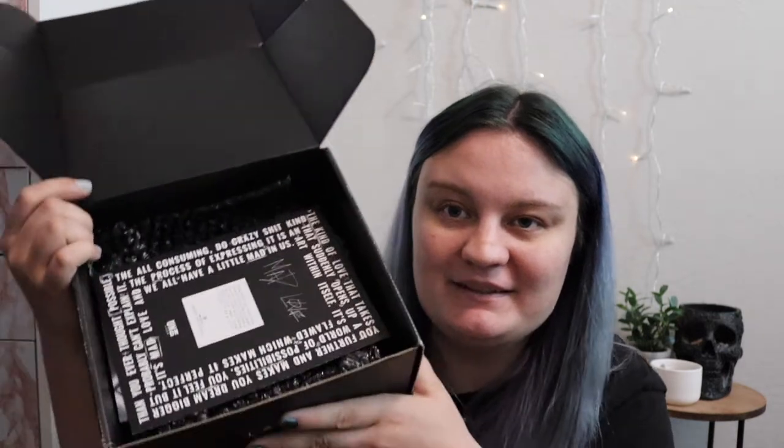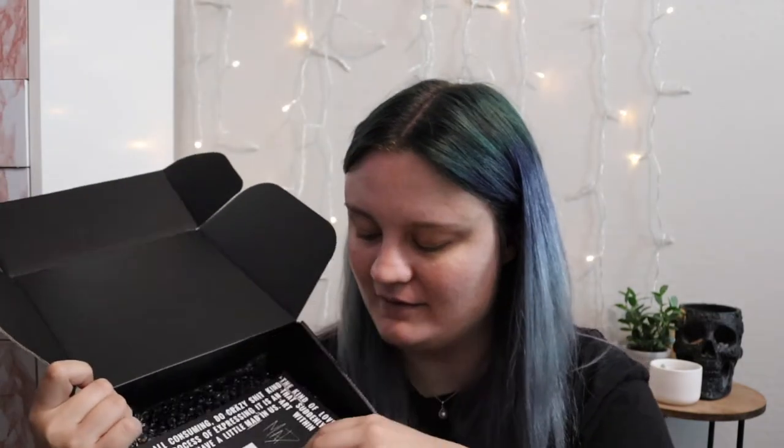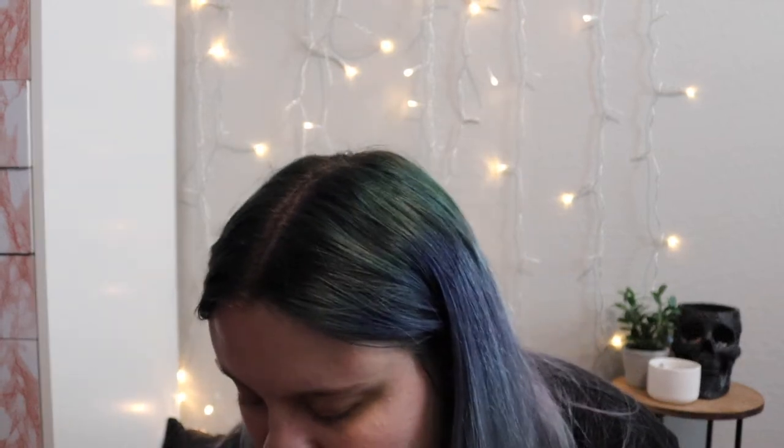First things first, this is what the inside looks like — you get these two cards. The first one has a quote on the back that says: 'You can wear black even when you're happy. Details matter, but perfection doesn't. Don't be precious. Trip the paint. Start with the base coat. Set your intention. Recreate yourself over and over.' And it's signed by Machine Gun Kelly. I think that's really cute. And then there's also a postcard-style artwork with another quote on the back.